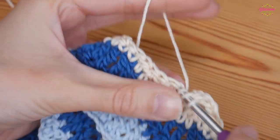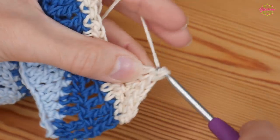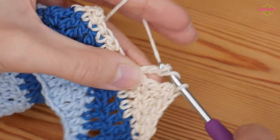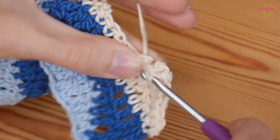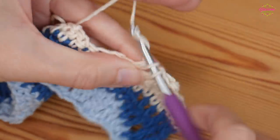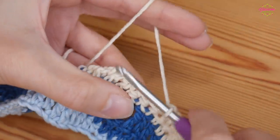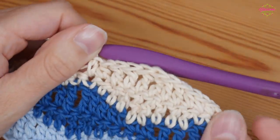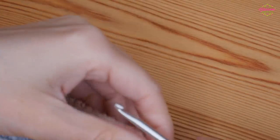Then your double trebles — one into the next two stitches — and they should be on top of the double trebles from the last row. It's quite easy to know if you're messing up because your stitches won't line up. Then one treble in your next two stitches, half treble, and your final double. Start with your next double crochet and work along.